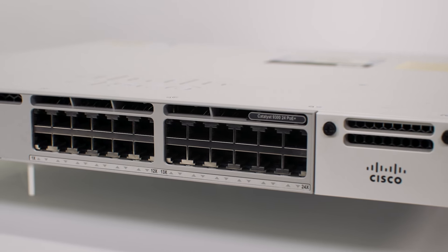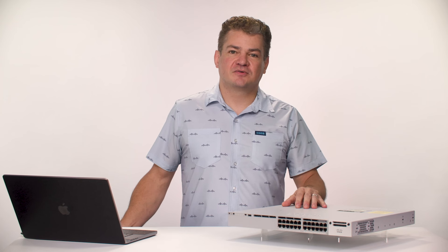It's not magic, it's just Meraki. Thank you for watching this video. For more information, check out the link below.